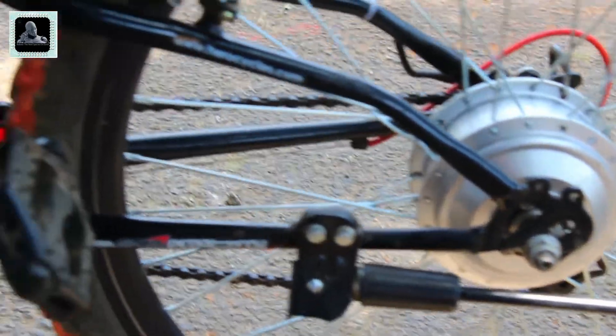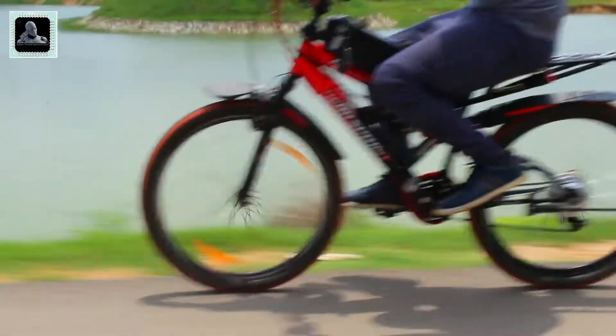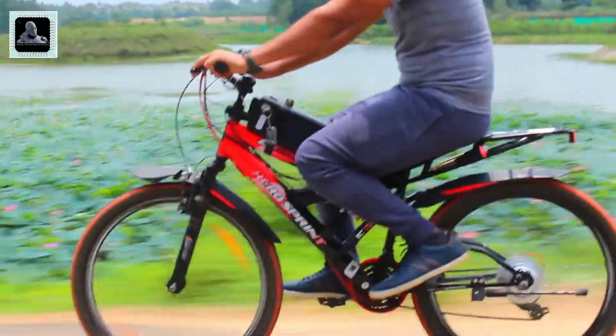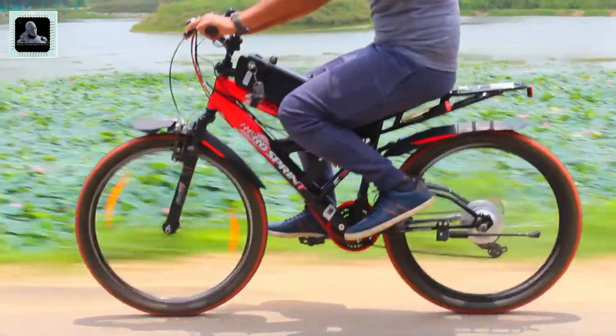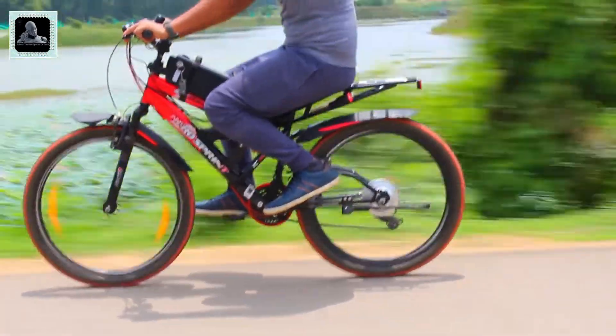In India, battery-operated two-wheelers with electric motors having a power rating below 250 watts, or an electric bike with traveling speed restricted to 25 to 35 kilometers per hour, can be sold and operated on roads without the need for formal registration, and the driver doesn't require a driving license either. That means you are free to ride this bicycle anywhere in India without any worries.